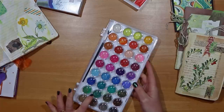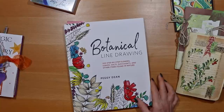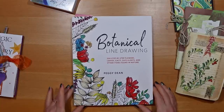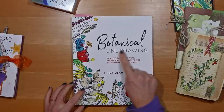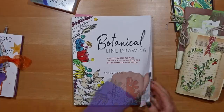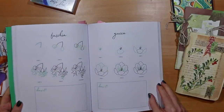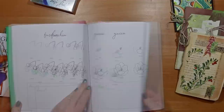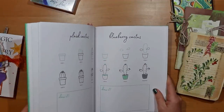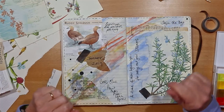I did buy this one - it's a relatively cheap palette of paint from a local craft store but I wouldn't really recommend it if you can go for something a bit better. And I also treated myself to Botanical Line Drawing, this book by Peggy Dean, because I felt that I needed a little bit of help and it's a really good book. I did share it in some of my earlier videos. It's good because for a beginner it breaks down into steps - ways of basically creating a focal point for your collage pages.